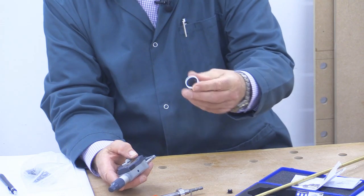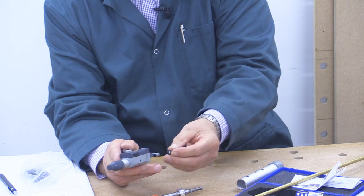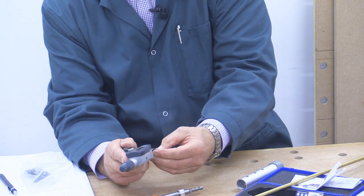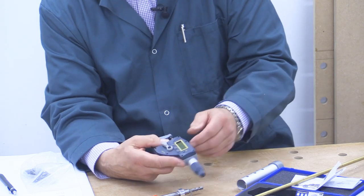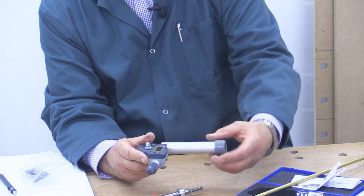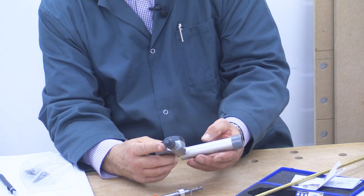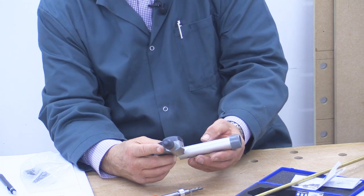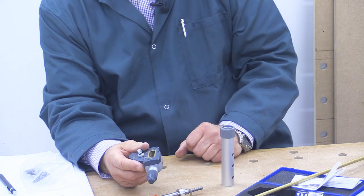Now I want to measure the wall thickness of this piece of tubing. I put this little gadget from the box in here, put it on there, reset the absolute to zero — and that's now set to zero. I can now put this in here like so, and I've now got the thickness of this tube at 1.41 millimetres. That's fine, so I can now put that into my design.